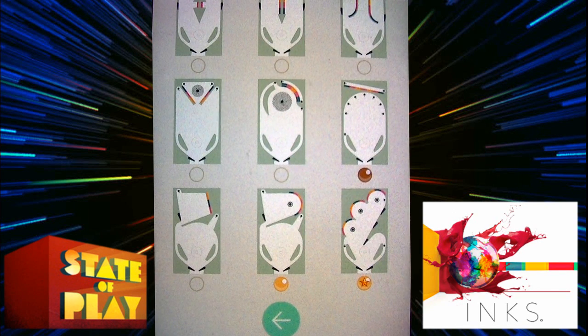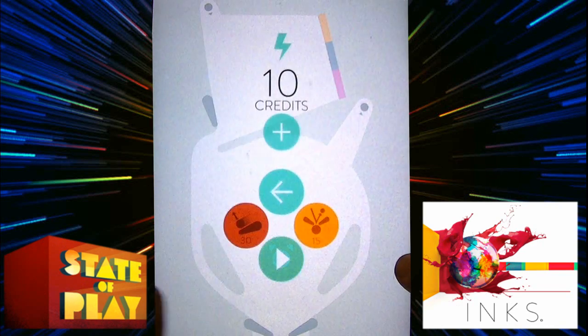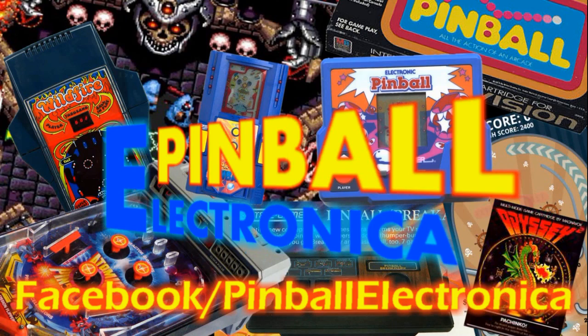This is a fun little game for iOS — it's not too bad. If you like art and pinball, this might be right up your alley. Now if you have a favorite electronic pinball game you'd like to share, come over to the Facebook page and share either a picture, a memory, or even a video. Love to see what kind of electronic pinball games you enjoy. Bye-bye, thanks for being with us!